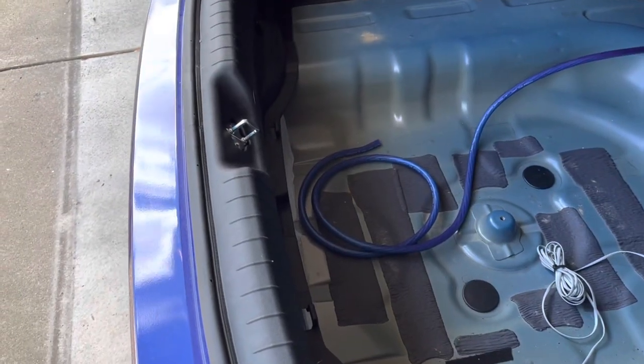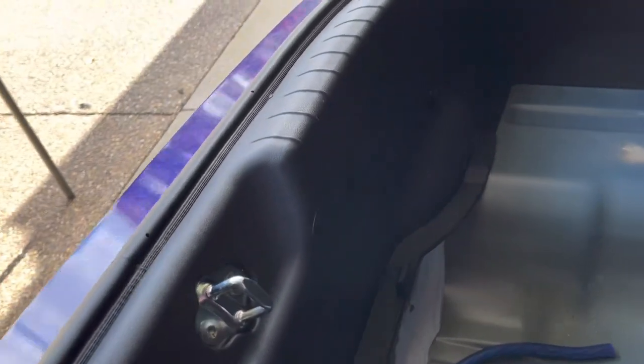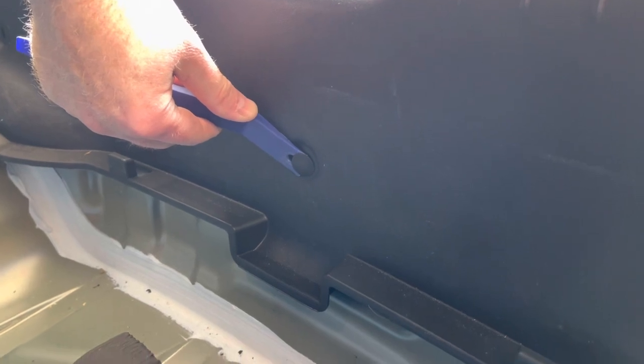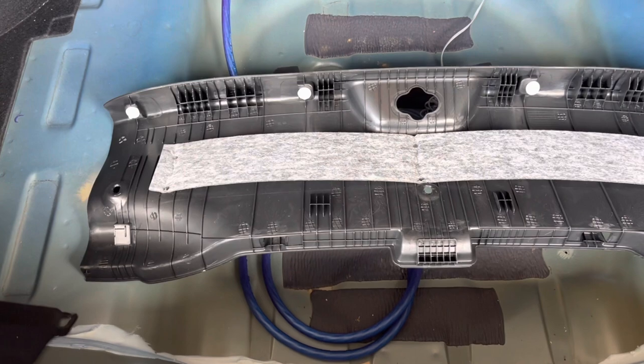After the power wire has been ran, it's time to run the signal and speaker wires. To access these wires, you'll need access to the Bose amplifier located on the passenger side of the trunk. Begin by removing the plastic cover at the end of the trunk. There are two plastic bolts that can be removed by hand and one plastic retaining bolt that needs to be removed using a plastic trim removal tool. Once these bolts are removed, you can pop the panel up and remove it from the trunk.